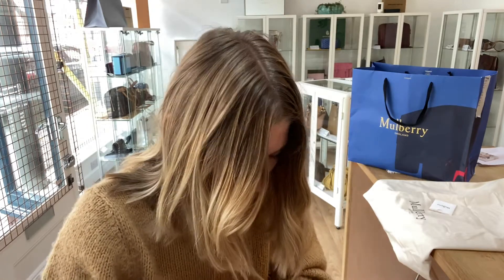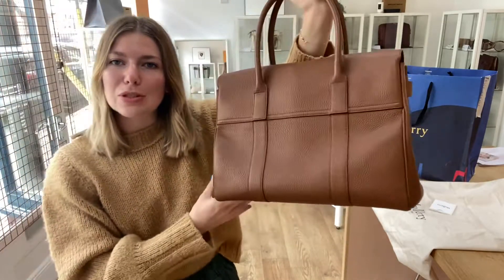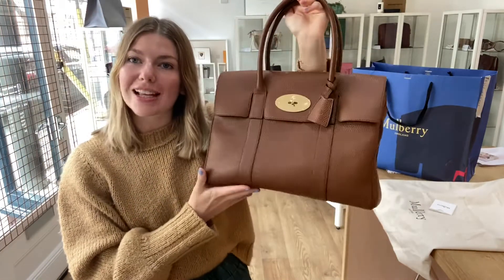So to summarise: exterior is very good, interior is excellent, and hardware is good. That brings us to the conclusion of our Mulberry Bayswater review. If you love it, make sure to check it out on the website — and if this isn't your thing, still go to the website because we will have something that you absolutely adore.